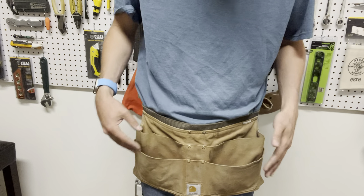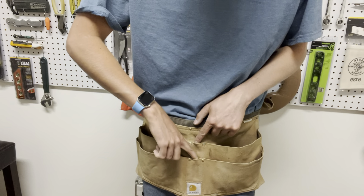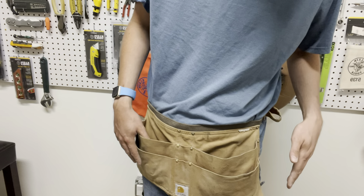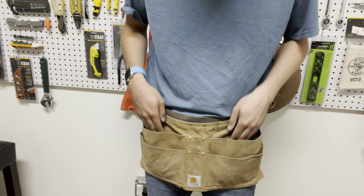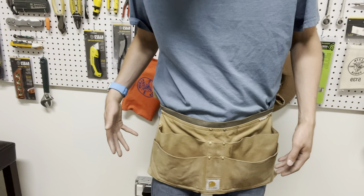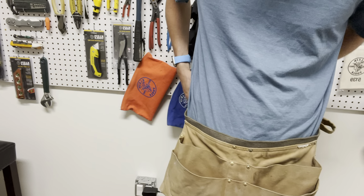That's kind of how I lay my stuff out. You do have two little pockets right here, which I just learned about recently, for pens and pencils or even a pocket knife. Overall I really like this, but I just don't like the fact that it is hard to get stuff out with the pockets — that's basically my main problem right there. That's why I went ahead and bought the new Klein Tools one.